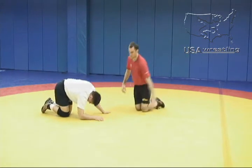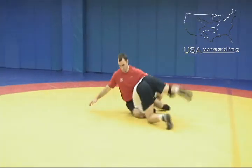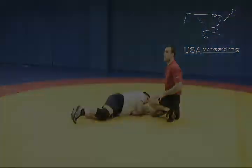As he kicks him through, he's going to clear his leg back, and then circles to put himself in position for a fall or at least a takedown.